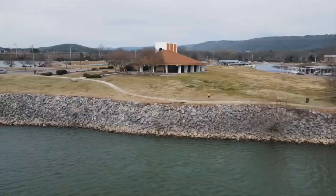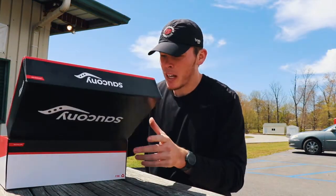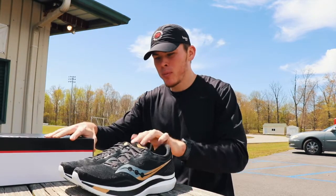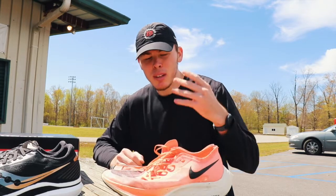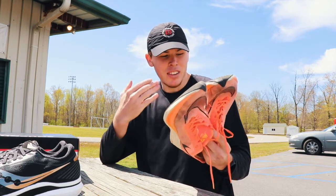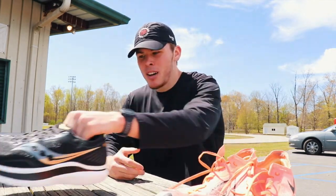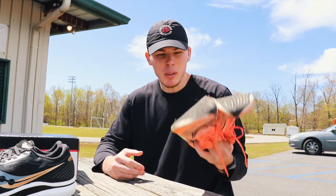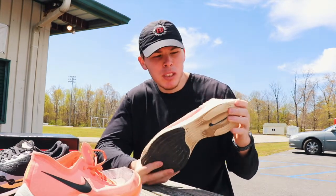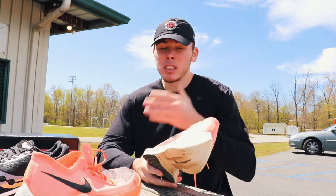We're about to get into a track workout with the new Endorphin Speeds, but we're coming from using the Nike Vaporflies and there are some differences between the shoes. I love the Vaporflies — I would buy pair after pair if they weren't so expensive at $250. These are only $160. The Vaporfly has the Nike Zoom X foam which is super light and cushiony.